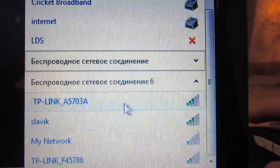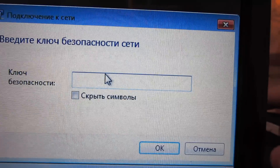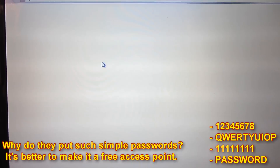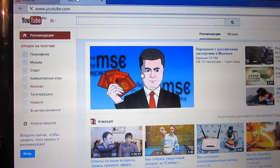Sometimes the passwords that people choose really surprise me — why do they choose such simple ones? Let's try to connect to this one. Let me enter a password — some figures. It's connected! Why did they choose such a simple password? Maybe it's not a real access point. Yes, it works with such a simple password.